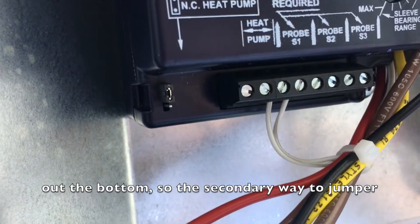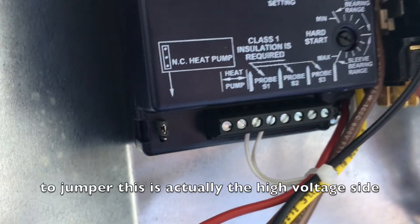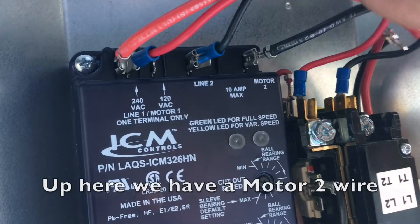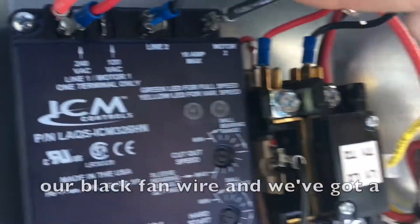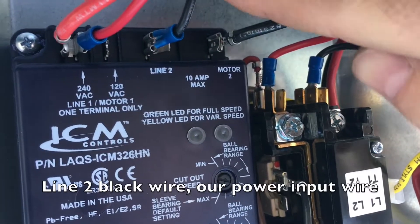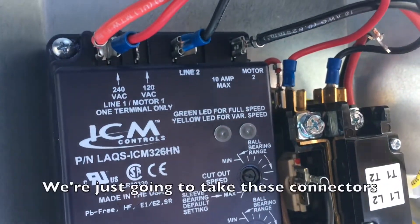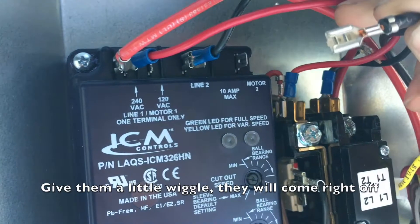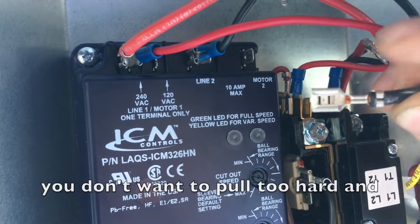The secondary way to jumper this is actually the high voltage side. Again, make sure your power is off. Up here, we've got a motor two-wire — our black fan wire — and we've got a line two black wire, our input power. We're just going to take these connectors and give them a little wiggle; they'll come right off. You don't want to pull too hard — just remove this connector.